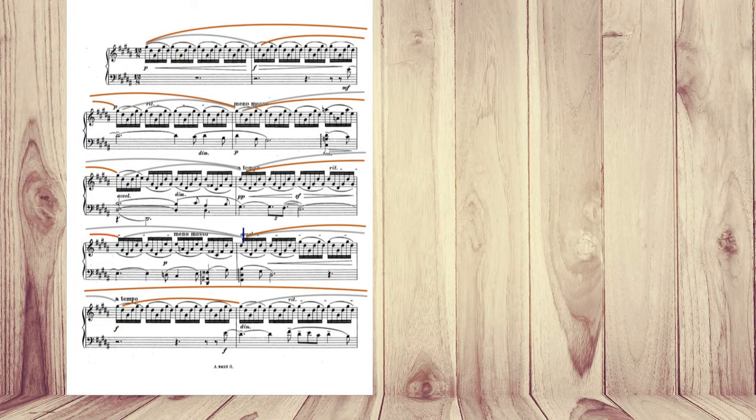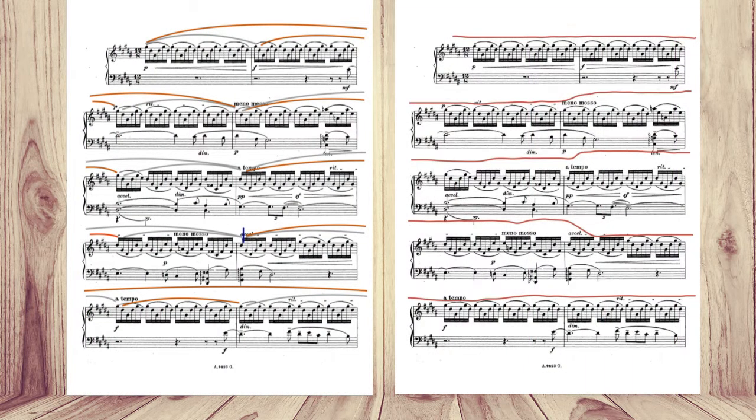And with the sentences, you can see the red prominent phrases — it works the same way.